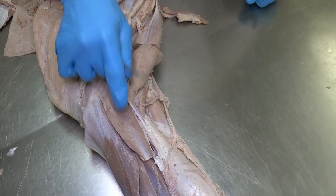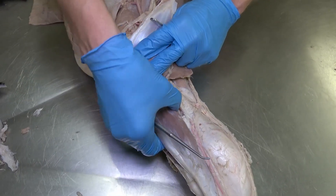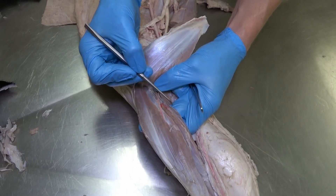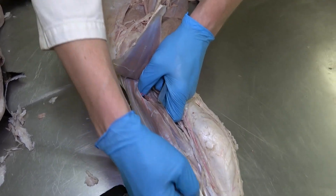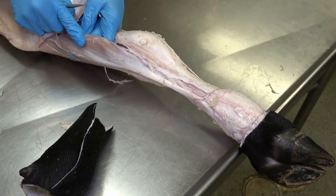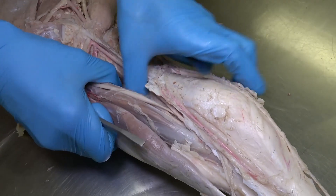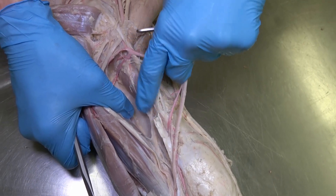Moving distally, we have the flexor carpi radialis and the flexor carpi ulnaris. If we reflect both of those, we now see two very large muscle bellies just deep to the flexor carpi ulnaris. Both are two different muscle bellies of the same muscle — the superficial digital flexor in the bovine. Further distally, the tendons of both bellies come together. Surrounding that is the humeral head of the deep digital flexor muscle, and deep under there we can see the tiny radial head attaching right onto the bone of the radius.